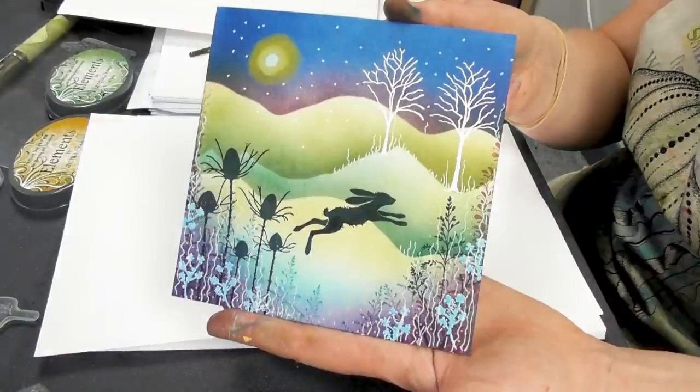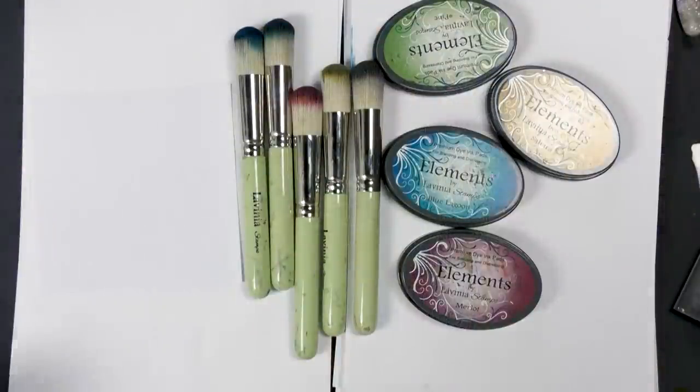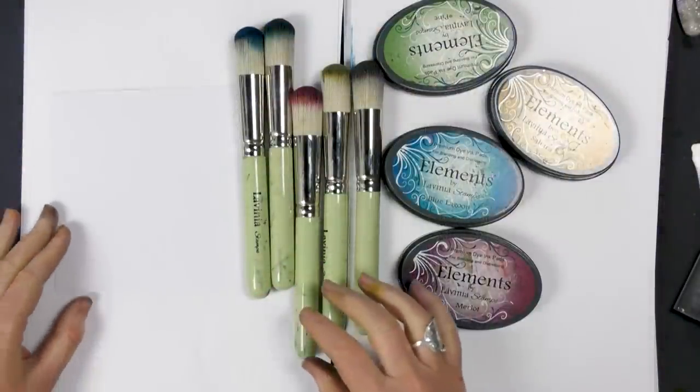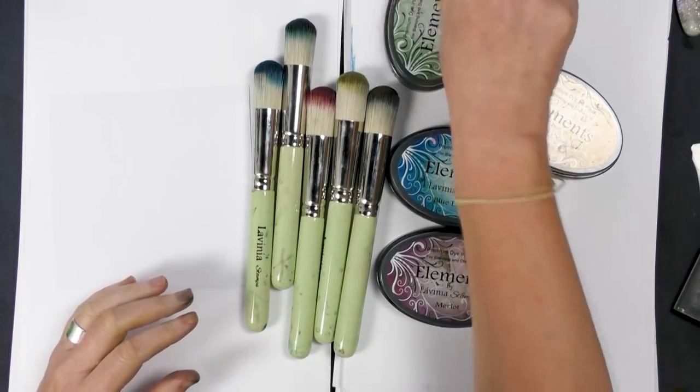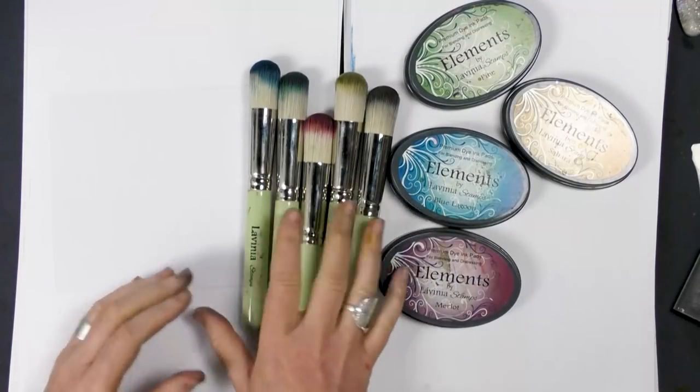Hi there everyone, this is Tracey from Lavinia Stamps. We're going to be creating a really nice colourful background using our Elements inks and our stencil brushes.